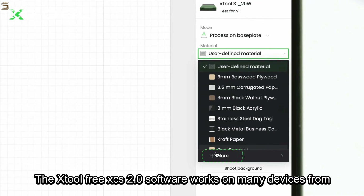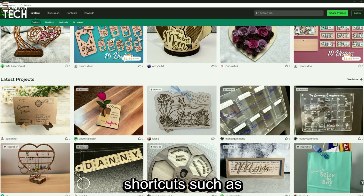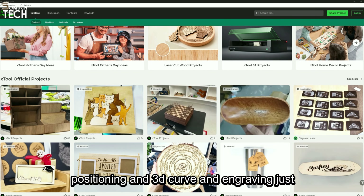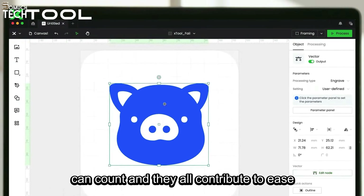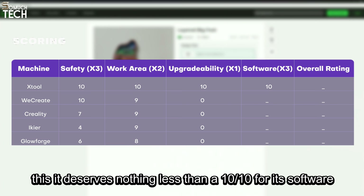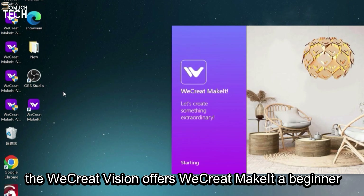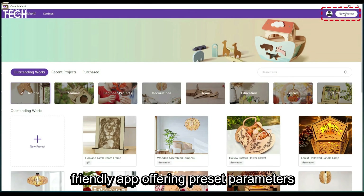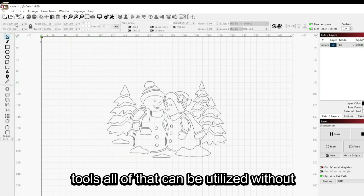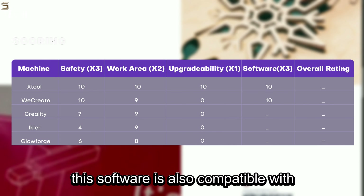The fourth metric we're going to investigate is the software of these laser machines, as it's crucial for control and precision, ease of use, versatility, and a variety of other functions that make the machine's experience simpler and more efficient. The X-Tool's free XCS 2.0 software works on many devices, from phones to laptops, is compatible with Lightburn, and has a bunch of features and shortcuts, such as 300-plus preset parameters, circular positioning, and 3D curve engraving, just to name a few. It deserves nothing less than a 10 out of 10 for its software.